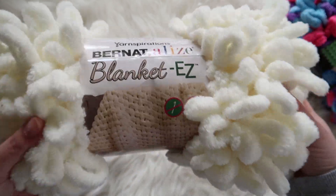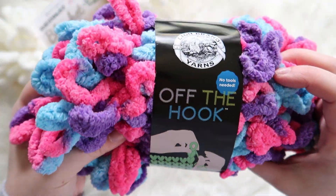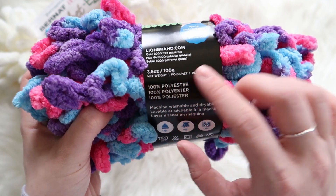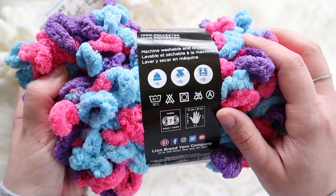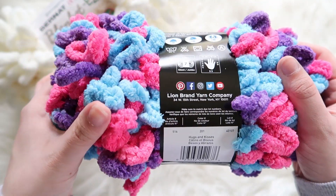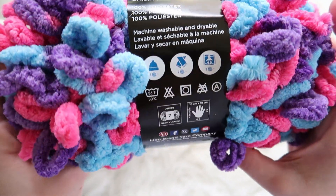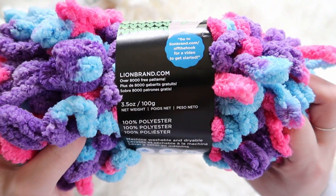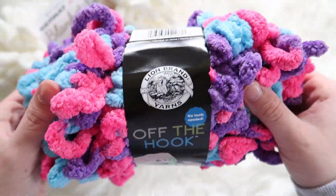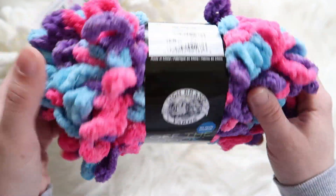This is a lot of fun to work with — I just like squishing it, it's very squishy. And then this is Lion Brand Off the Hook, 100% polyester as well, 3.5 ounces. It's also a Jumbo, machine wash and dryable, and this is the color Hugs and Kisses. It doesn't say how many yards this one is, but it does tell you like one skein for a hat, two for scarves, three for a baby blanket.